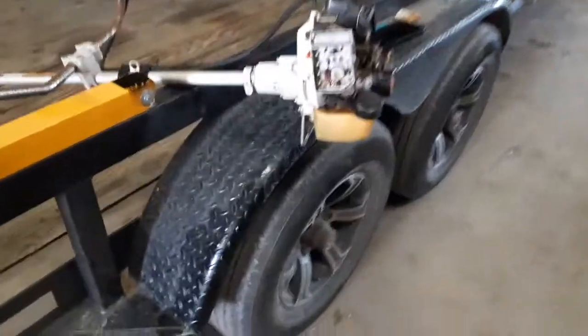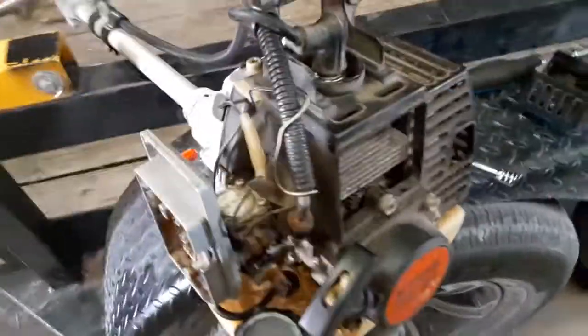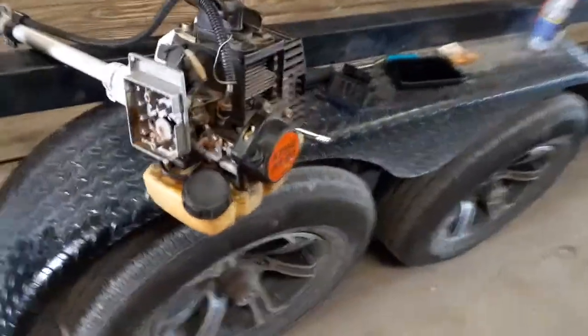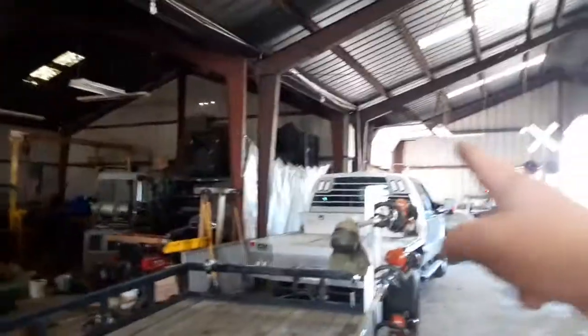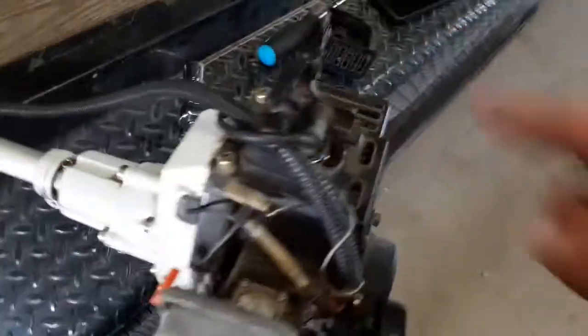This is a Stihl weed eater that I made a video on — I got it for free. I pulled it out but it wouldn't start because there was no gas in it. I got it running just now, but then it sat for a while and when I tried to start it again the thing was seized tight. So I took the spark plug out, put WD-40 in there, let it sit a little bit — still nothing.